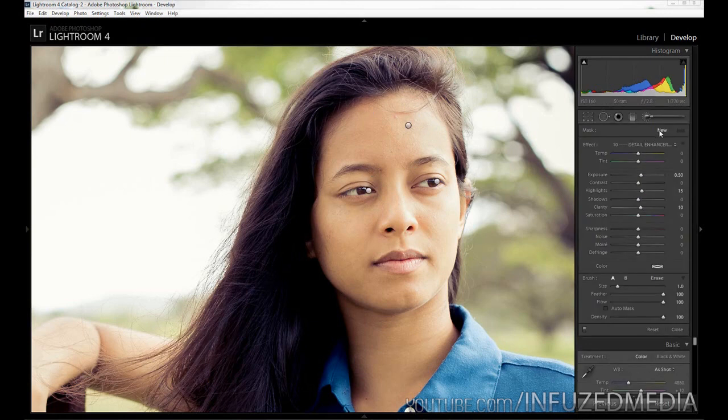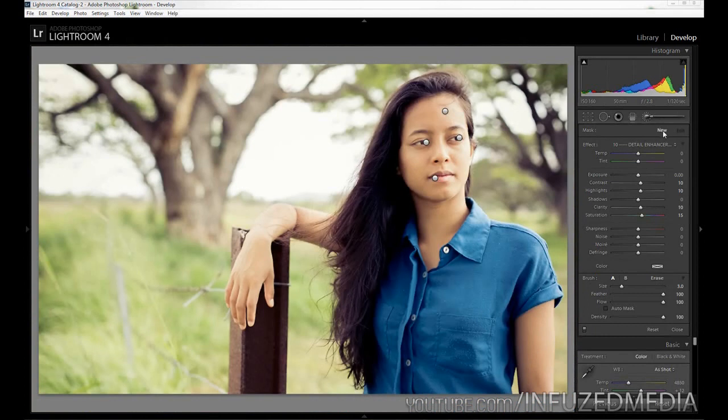Moving on to enhancing the lips — we're going to create a new one and reset. We're going to bring our Contrast up to 10, our Highlights up to 10, Clarity up to 10, and Saturation up to 15. As we apply it to the bottom lip you can see it adds a very slight shine effect, increases the glossiness, and it just looks really nice. That's a quite nice effect to apply. The last thing we're going to go over is enhancing the hair on this portrait, so again we'll reset.